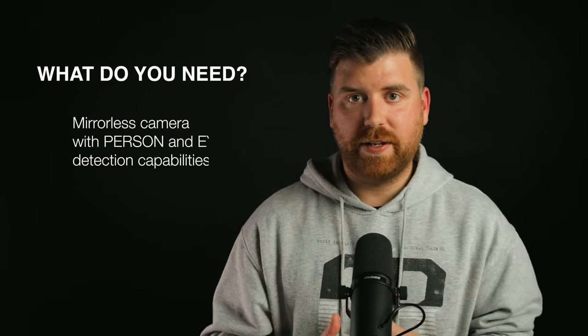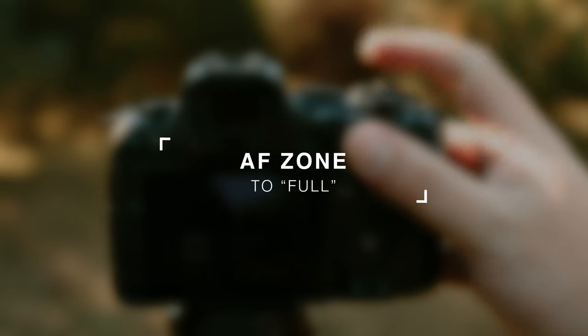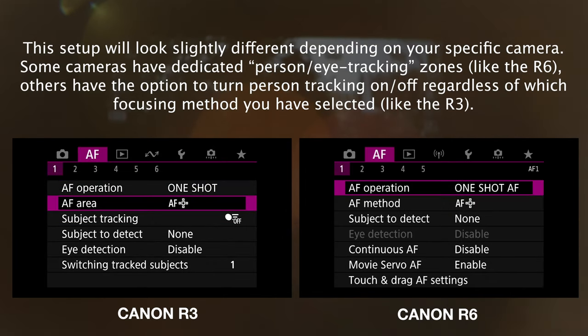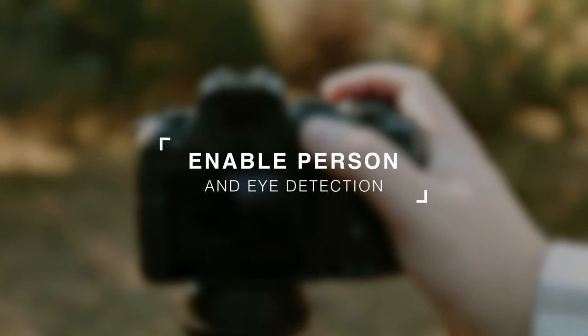As long as you have a mirrorless camera that can automatically detect people and specifically eyes, as well as a built-in intervalometer, this method will work for you. Here's how you set up the camera. The first thing is to set your autofocus zone to the entire frame, because the whole idea is to run around within the frame and have the camera track and focus on you. Make sure you're not set to spot focus or a limited zone — set your autofocus zone to full so the camera hunts within the entire autofocusing frame. Then enable person detection as well as eye detection.